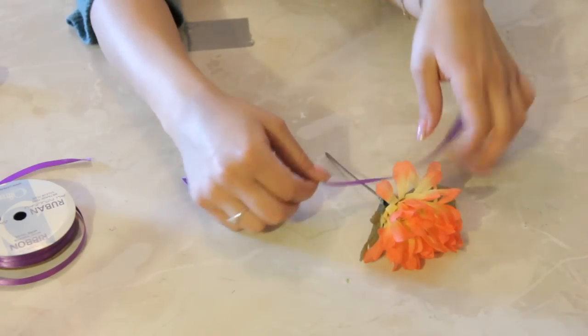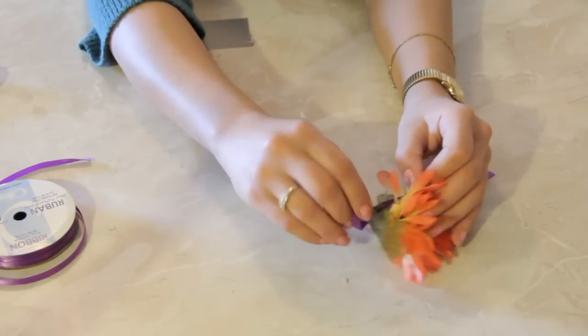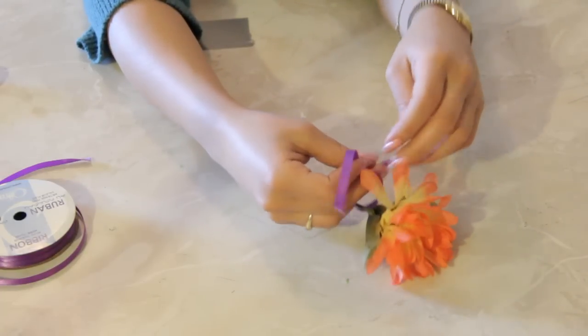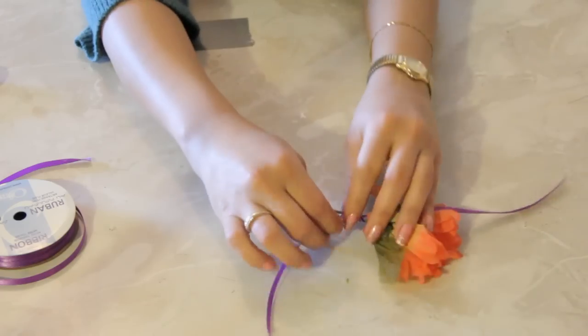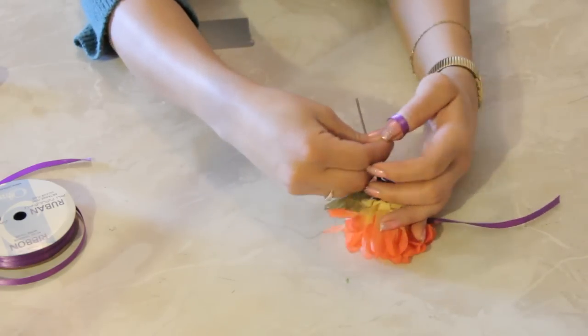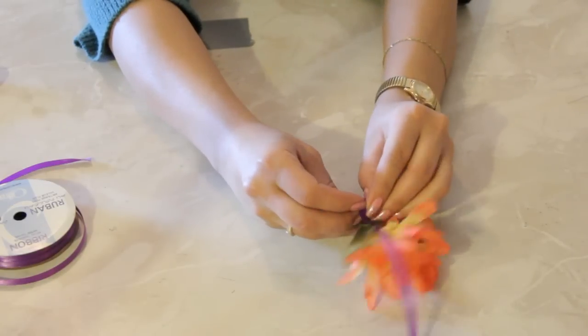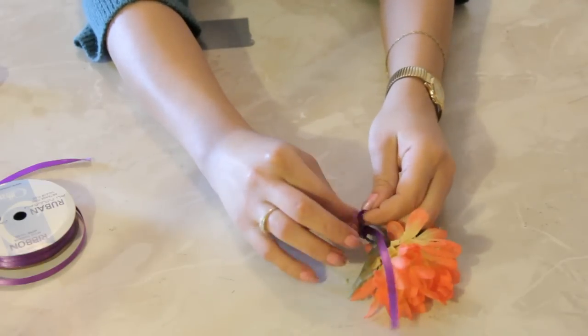Ribbon goes for the same. So what we're going to do is wrap this ribbon around the base of the flower, because we're just going to make it pretty. Who doesn't like ribbons? Especially satin ribbons like this one.